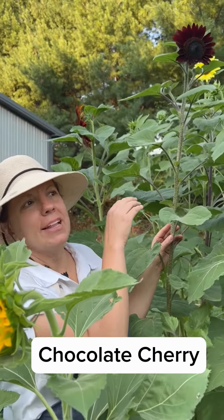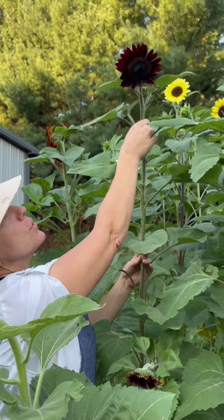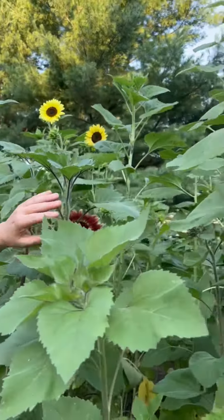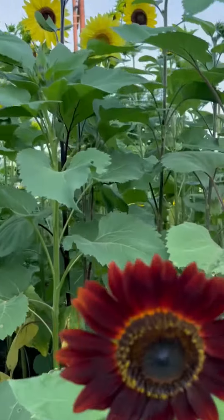This row is Chocolate Cherry, and these just come in so dark and pretty. These get pretty tall as you can see — almost as tall as the Lemon Queen variety.